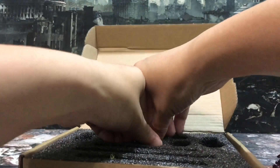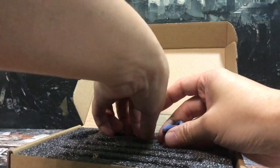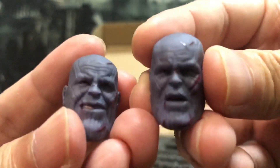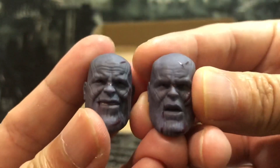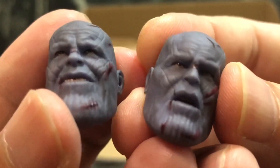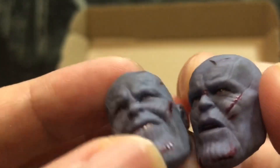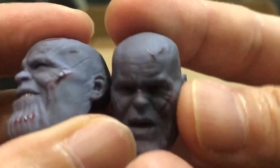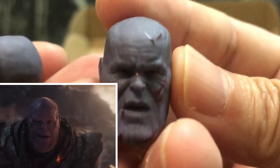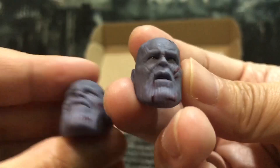It comes with interchangeable hands for the right arm — a closed fist hand, a grabbing hand, and another hand for holding the blade of Thanos. It just comes with two complete heads — not faces, two complete heads. One is the battle damage one which looks pretty good. This one has a slight smiling expression with all the battle damage, and this other one is the look right before he gets dusted away — the last scenes. Very, very good looking.